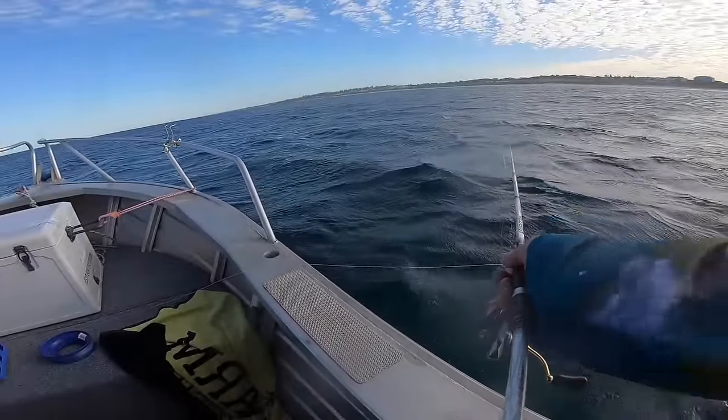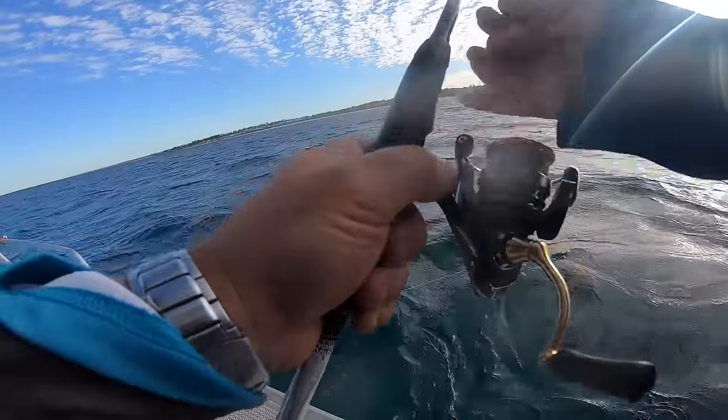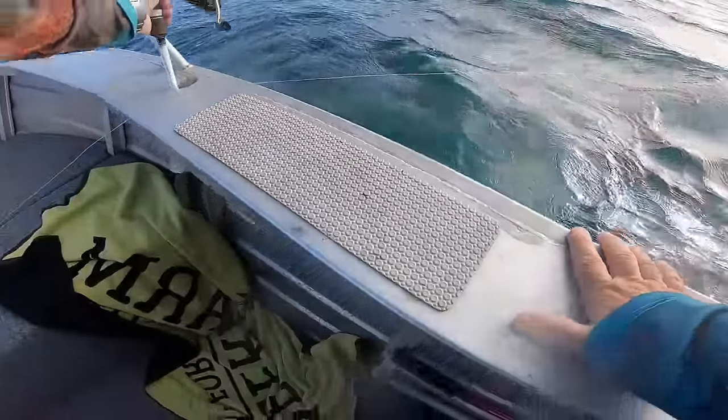I'll cast that over there. We're only about six, seven meters of water here. It's this drift that's going to affect our fishing.